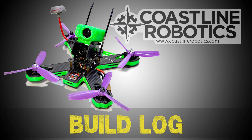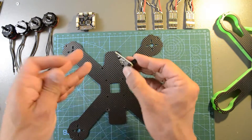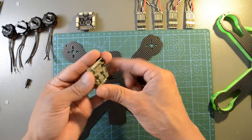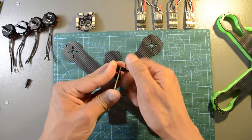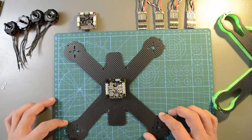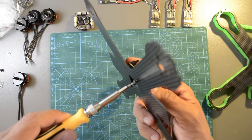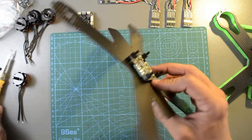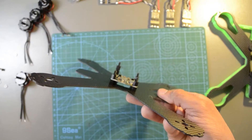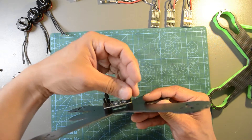Now let's build this drone together. The first step will be to take the bottom plate and install the PDB with the nylon standoffs provided. Attach the PDB with the standoffs using M3 by 6 mm screws. On the top part of the power distribution board, we will install two standoffs consecutively to raise the flight controller and create space for the ESC connectors and other wires.